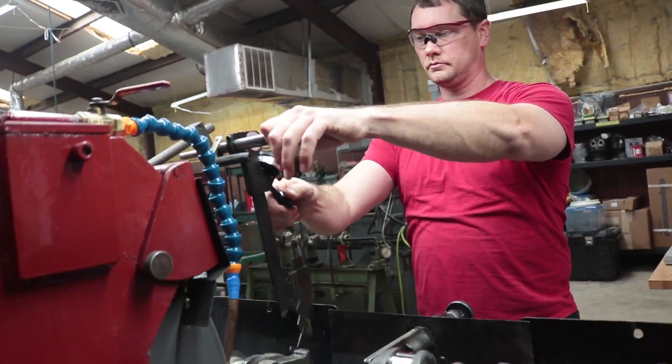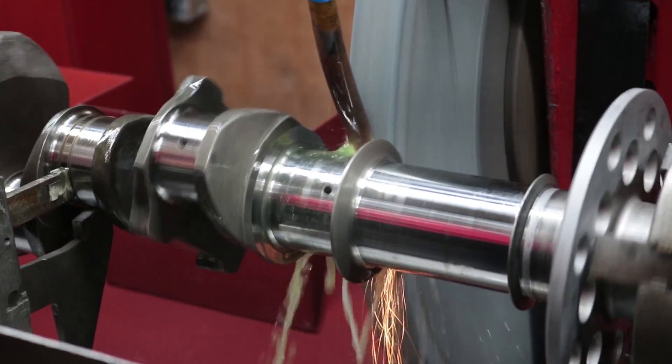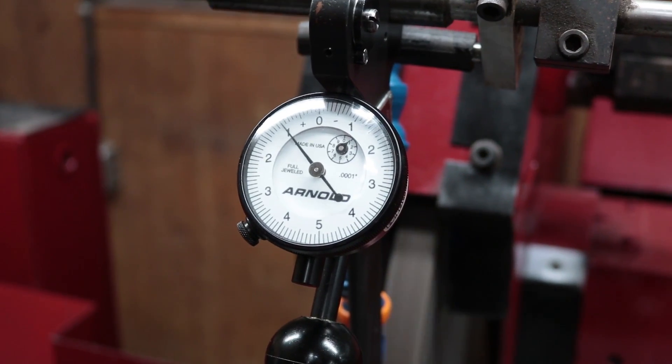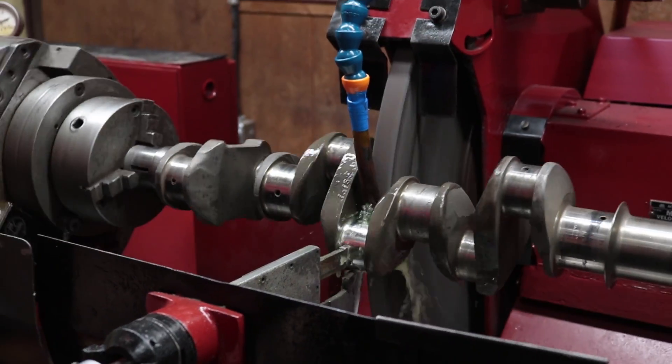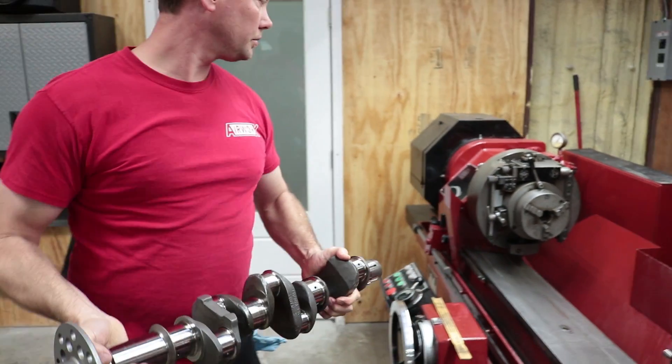Welcome to the Experimental Aircraft Channel. In this episode we travel back to AirWorks in Brewton, Alabama to show you firsthand how an aircraft crankshaft is overhauled.